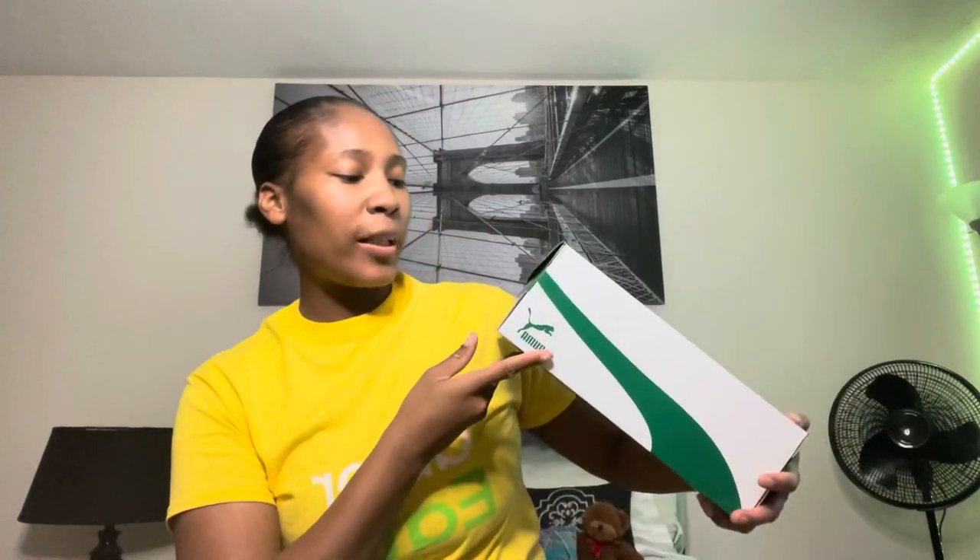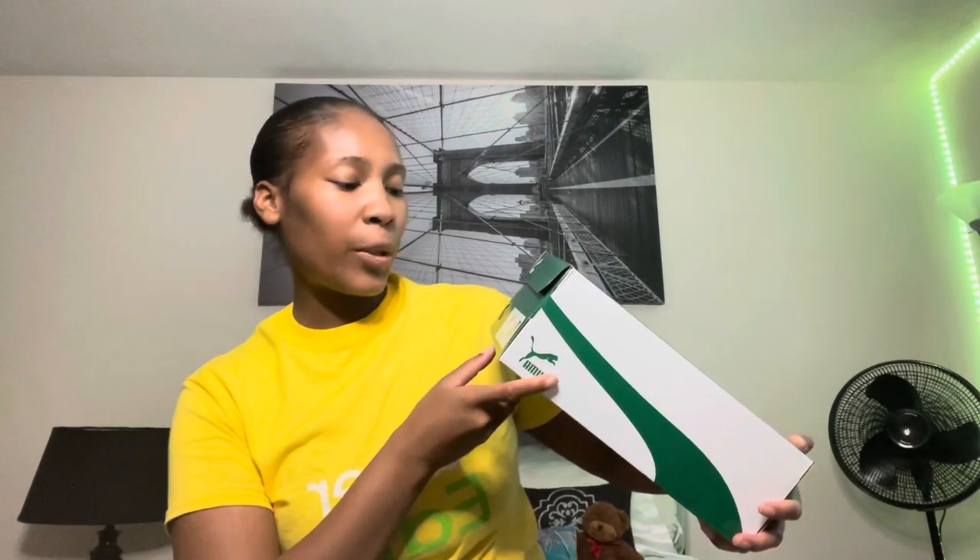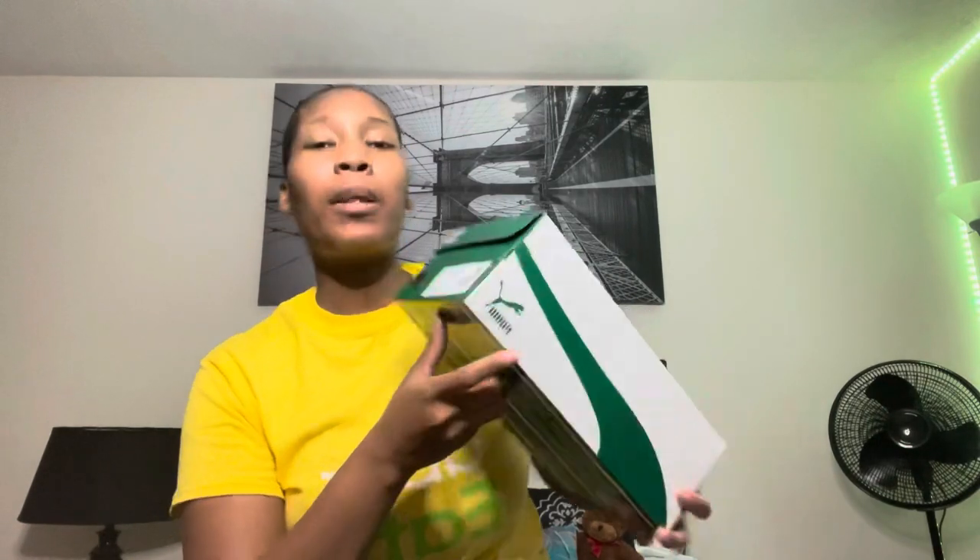Here's the sizing tag — it says Junior US six and a half C, Future Rider Airbrush Junior. The colorway is Puma White, Red, and Blast. You got the quality stamp and all the stickers and stuff like that. I don't know why it says C because I wear grade school, but yeah. When I saw this color I was like, yeah, I gotta have them. We're gonna open it together because it's my first time seeing them — you ready? One, two, three...